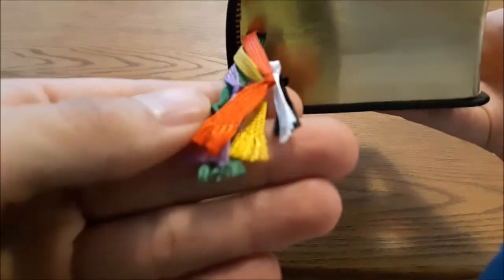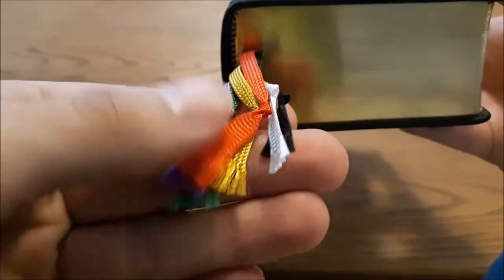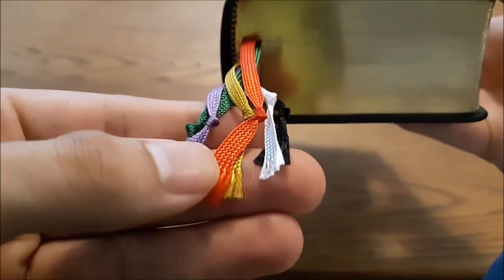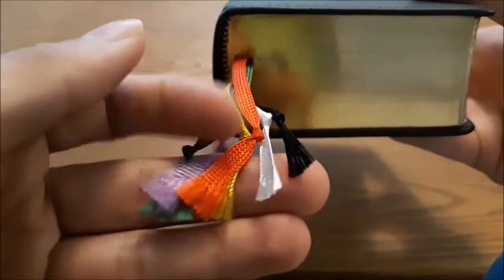Just a note on the ribbons: these tend to fray at the ends, so I like to tie them off before they do that. Some other people like to let the ribbons fray all the way up and then tie them off — that is your personal preference. But without further ado, let's go into this.